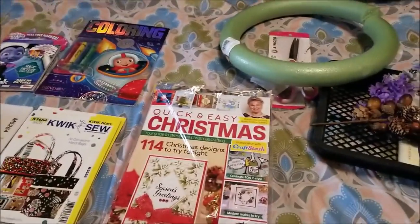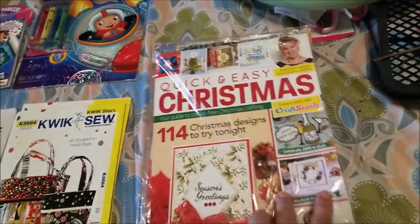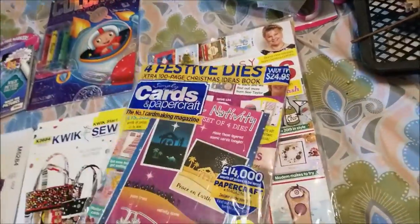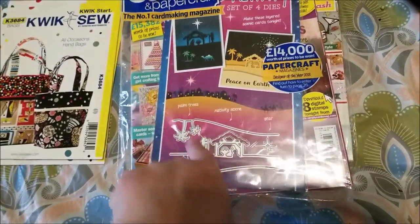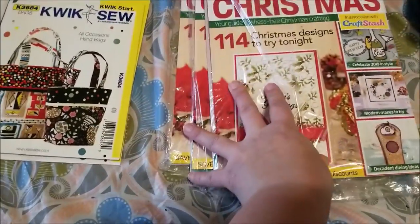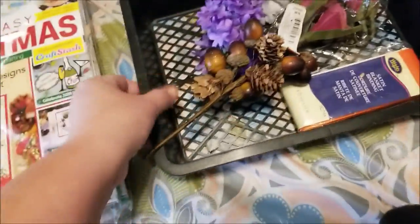Here's what we're starting with today — how cool is this? Three of these quick-and-easy Christmas paper craft magazines, like Simply Cards and Paper Craft. All of them are still in the packages, nothing got slashed or destroyed. They all come with this awesome little nativity die-cut set. All three of them will go on to eBay — our eBay link is in the video description.